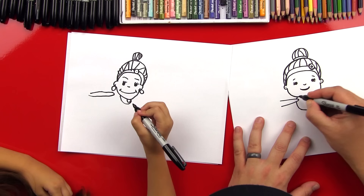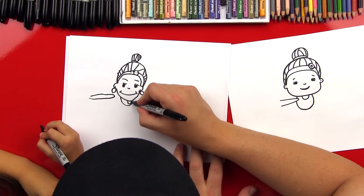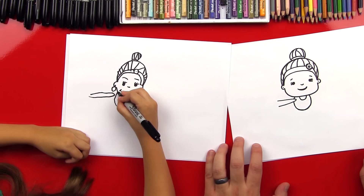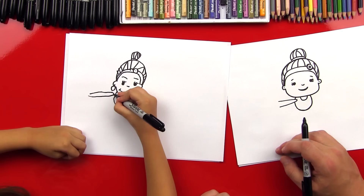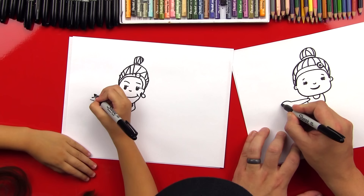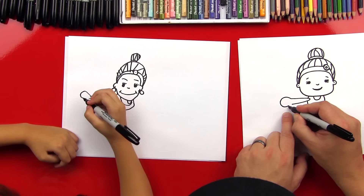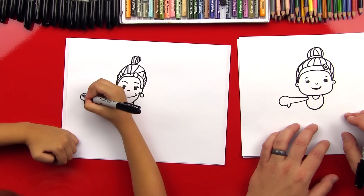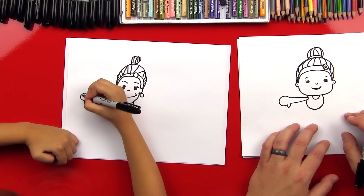So we do this big U-shape that connects her arm — start right here and draw a U-shape that connects over to there. Now let's do her hand. We're going to draw a sideways U-shape that comes back but doesn't connect to that line, because we're going to do her thumb. This is a simple way to do a hand — put a small U pointing down for her little thumb. And we can put two little lines for her fingers. One, two. Good job.